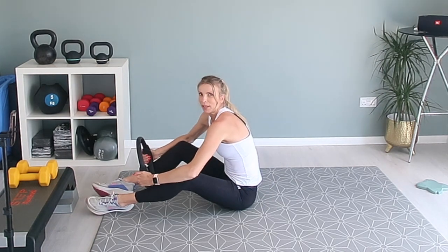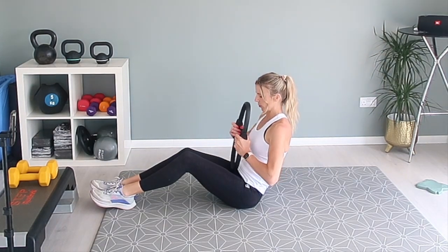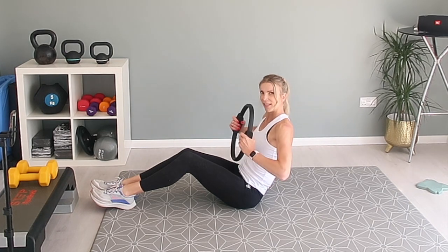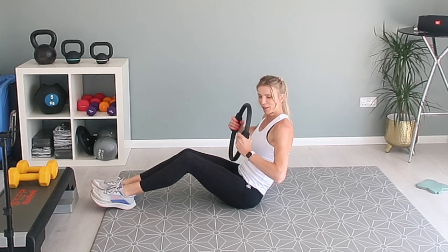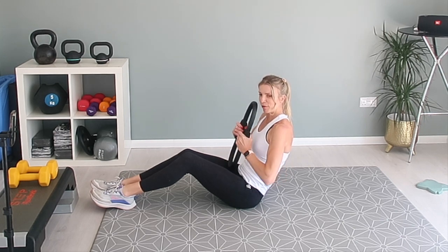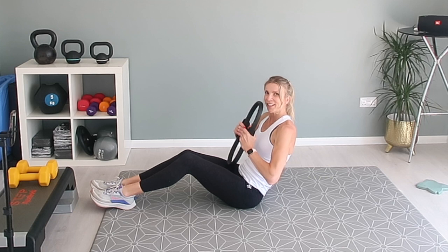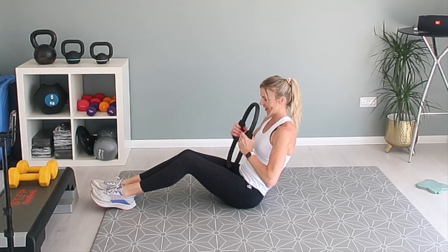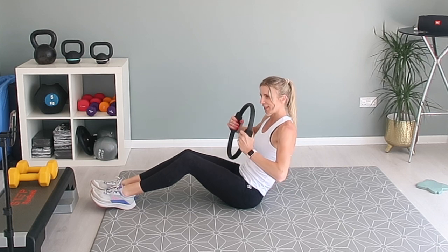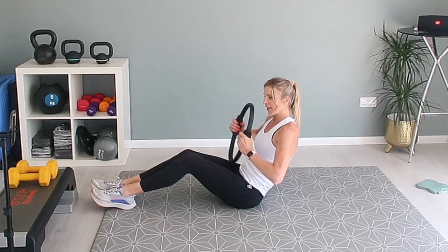Now we're bringing it in front of us. Again, if you need to sit forward, sit forward — it's up to you. Ready? Let's go. Squeeze that ring. It's amazing — just by doing this, with not really any movement in your body, your core is on fire. Stop if you need to.